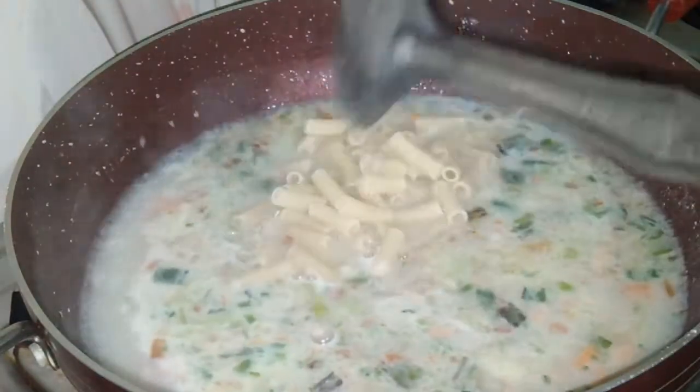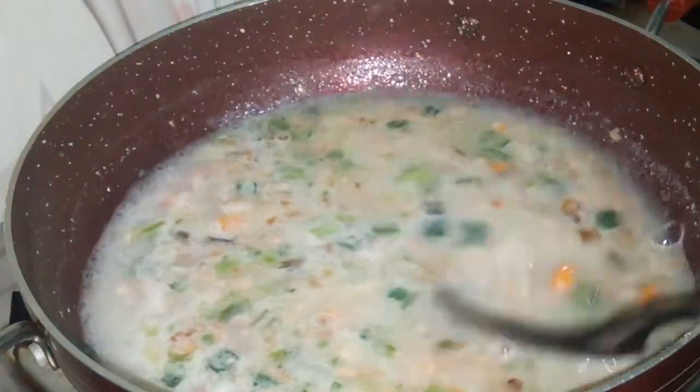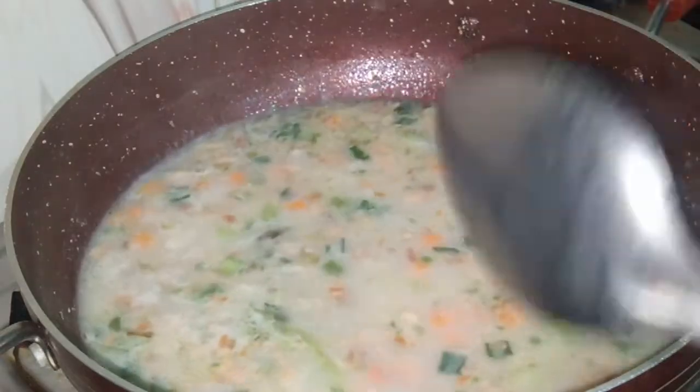Now I am adding the pasta. Put medium gas, now let it boil for 5 minutes.